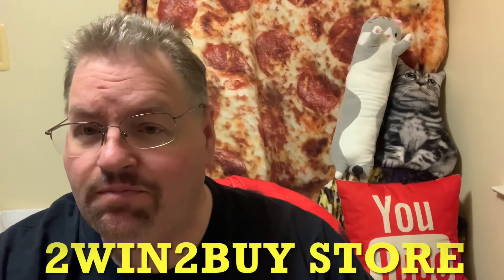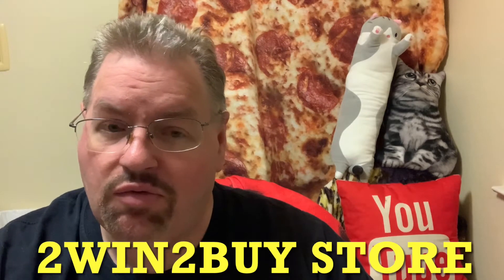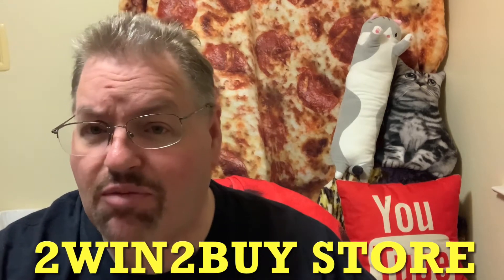Hello everybody and welcome to another edition of Drew's Food Reviews. Today I don't really have a food review, but I have a product review for you guys. I was contacted by a company — they sell on Amazon and the name of the store is To Win To Buy Store. I'll go ahead and leave a link down below to their store on Amazon. They have a couple of other products and they sent me a product to do a review on, and this is called a Sports Air Fan.